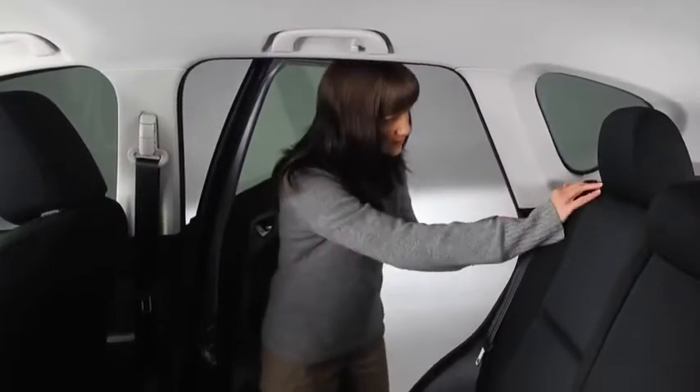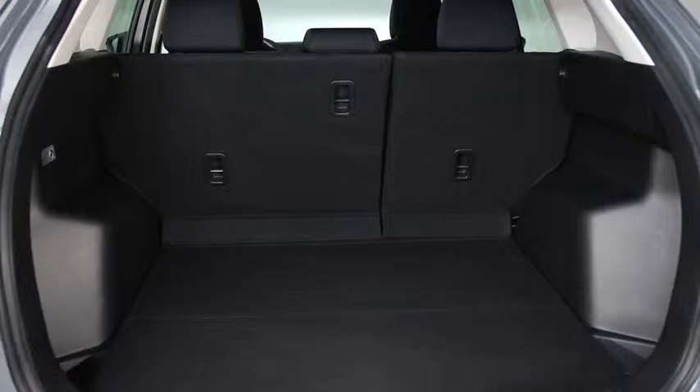To fold the seats, push the rear seatback knob down. Depending on the position of the front seats, it may be necessary to remove the rear seat head restraints in order to fold the rear seats.